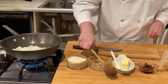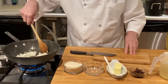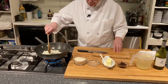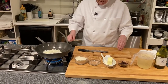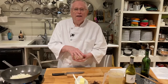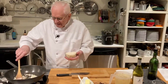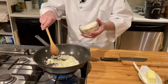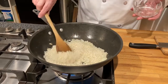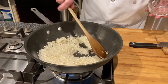We get every bit of it in there and just kind of stir these around a little bit. So once we get our onions sautéed a little bit, we will be adding the rice. Here I am putting one cup of rice in, and then we just want to coat it a little bit.